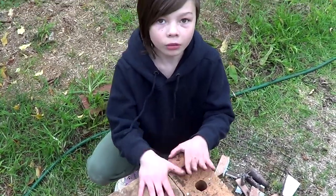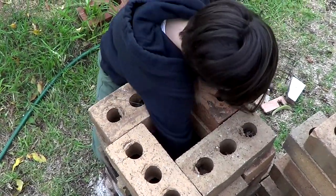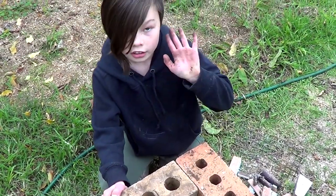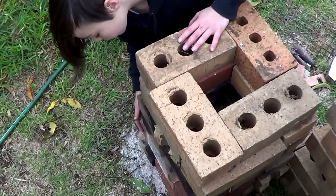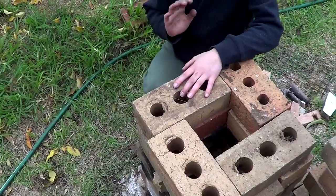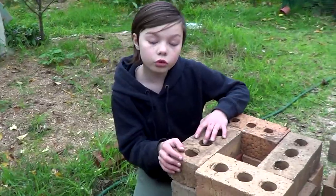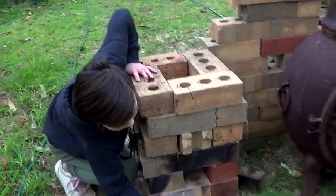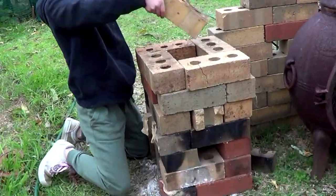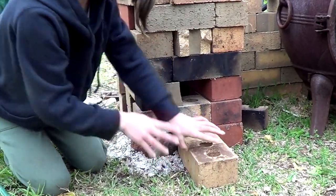So now we've finished our build. You can touch straight down, and just to remind you, we've built six layers up because that is the minimum you have to do. And then what you do next is we will put a couple of these bricks — one against here.